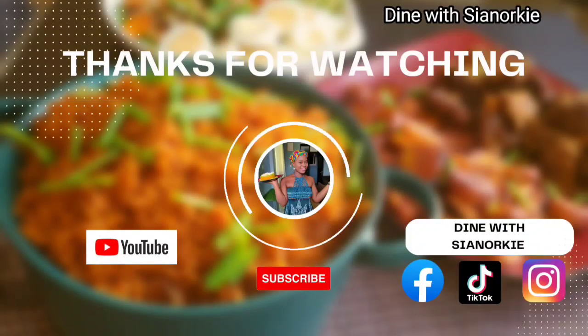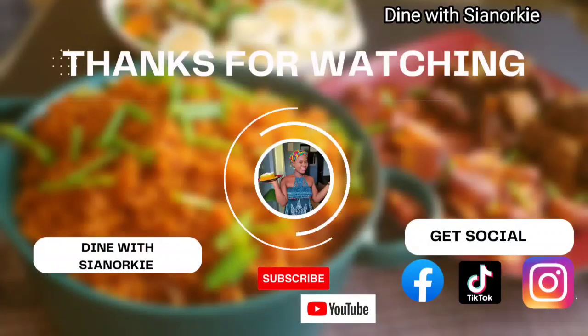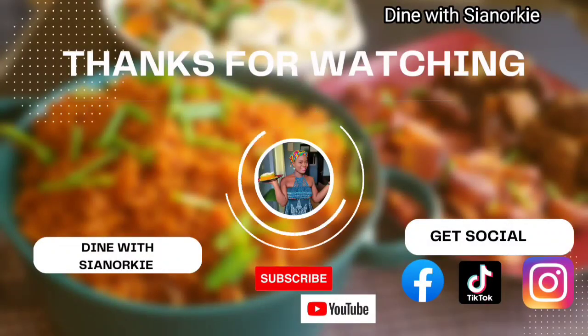Thank you so much for watching. Please don't forget to like, follow me on Facebook, and subscribe to my channel. Thank you.